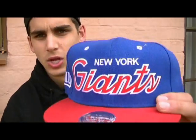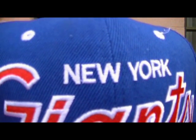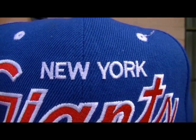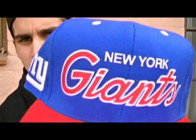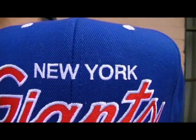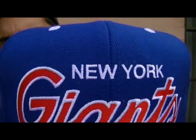If you look closely, you can see the stitching between the N and the E — the stitching that joins those letters. It's the same with the E and W, the Y and the R, and the K. If we look at the authentic one, you can see that there's no stitching between those letters. So if you have stitching between letters on your Snapback, it's a fake.